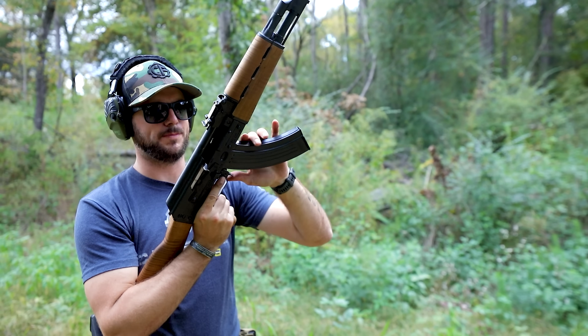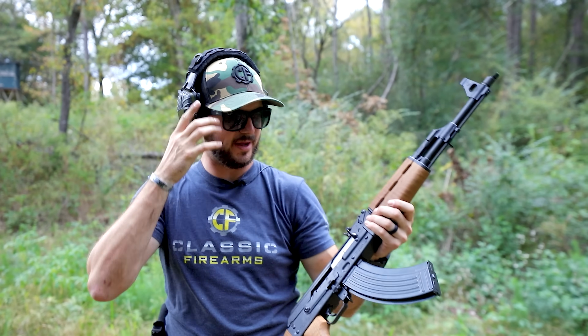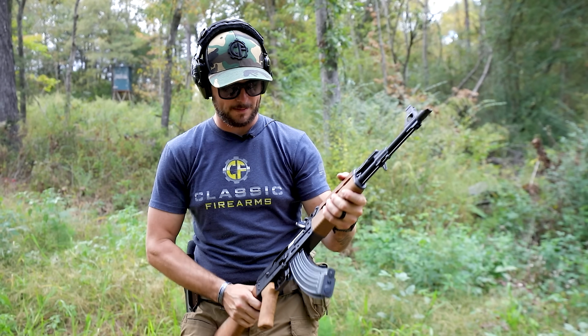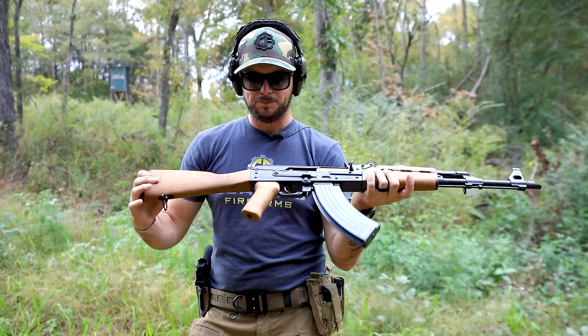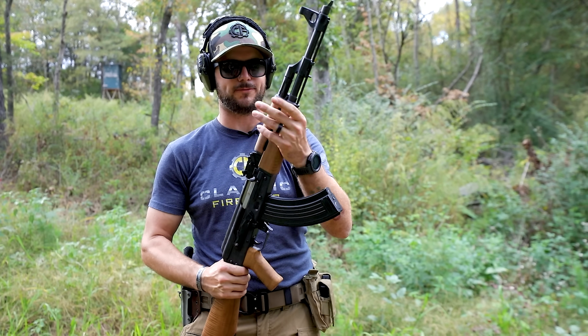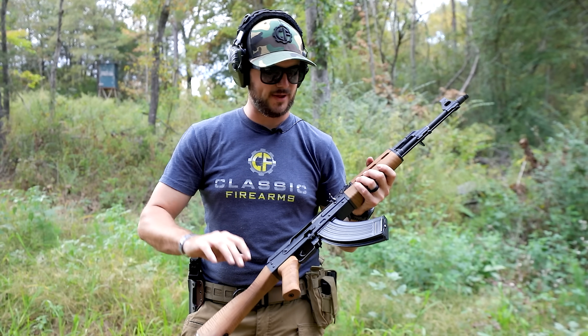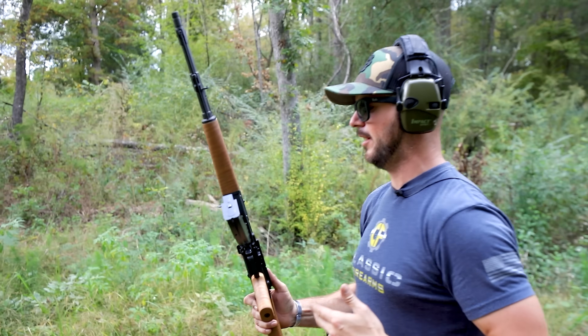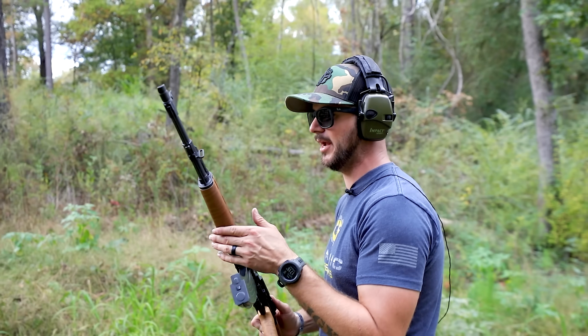Last round bolt hold open on this mag, which isn't traditional, but that's okay. The gun itself doesn't actually feature a last round bolt hold open — it's just built into the magazine. Just keep in mind this is more of a Yugo-style gun, so your traditional AK parts like your fore-end stock aren't going to fit, but it's a fantastic firearm. Now let's compare that to the short stroke piston-driven system of the VZ-58.